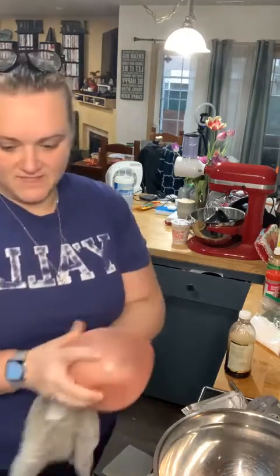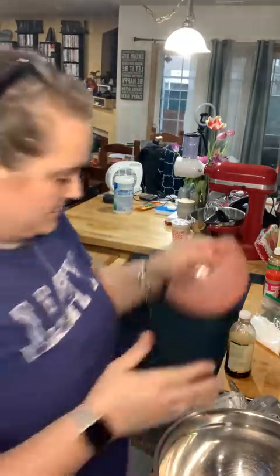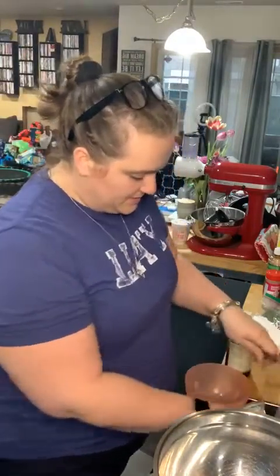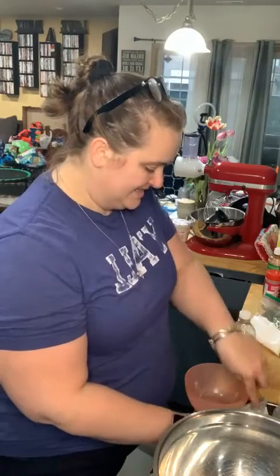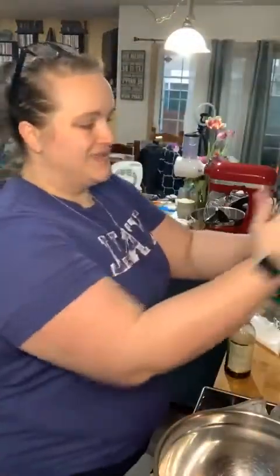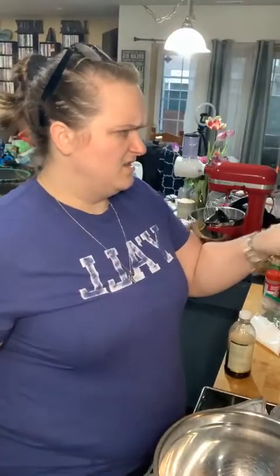The bowl had butter in it, now it's going to have cream cheese. We're doing four ounces of cream cheese — I'm going to soften it just a little bit. Let's do that on top — on top!